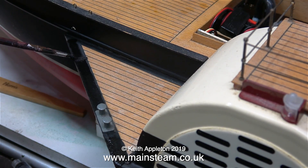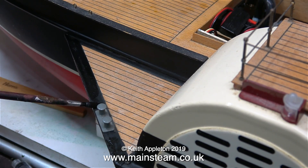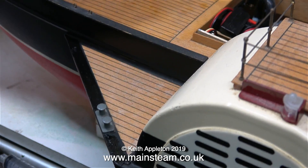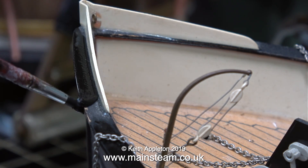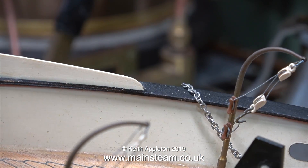A viewer keeps writing in who seems to know a lot about paddle boats and goes on about how the paddles should feather here there and everywhere. Well they do — the paddles are at 90 degrees as they hit the water. I'm no expert on paddle steamers but it works and it's the way of things. So please don't write in again — it's getting a bit boring. It's worth remembering it is only a toy boat after all.